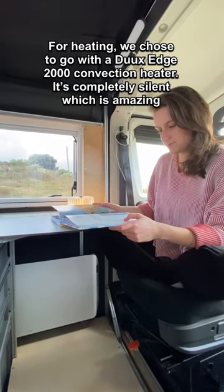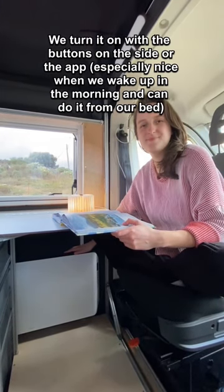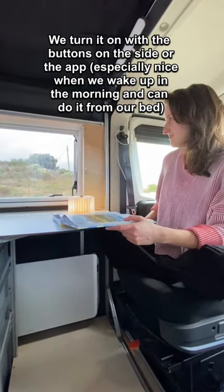We also have a Duke's Edge 2000 convection heater. It's completely silent, which is amazing. We turn it on using the buttons on the side or the app, which is especially nice when we wake up in the morning.